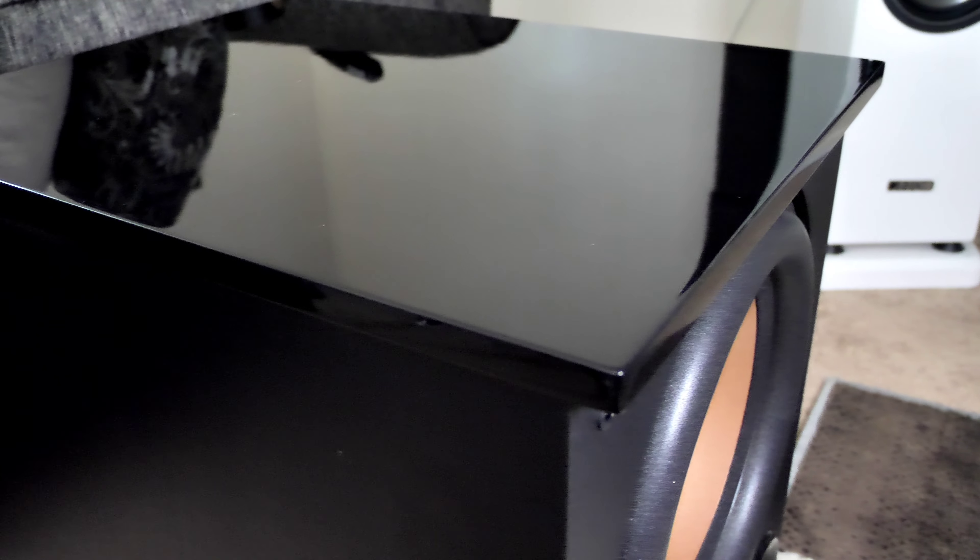It has a nice little gloss top and some gloss accents on the front, but overall it's just made of some MDF composite type of wood wrapped in a really nice vinyl. It looks really good. One complaint I had about the PL-200 is that the corners chipped quite easily, so be careful when moving this around. But other than that, it looks better built than the previous version — wrapped in vinyl with gloss accents on top, not real piano gloss but a wrapped vinyl. So it looks pretty good, honestly. And then you have that copper-colored cone.